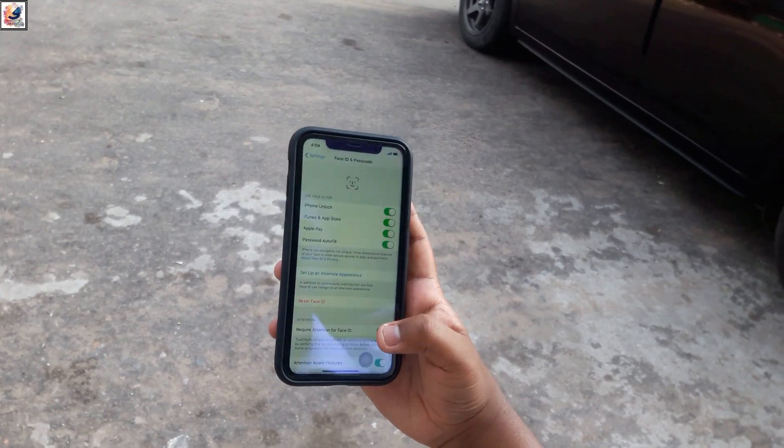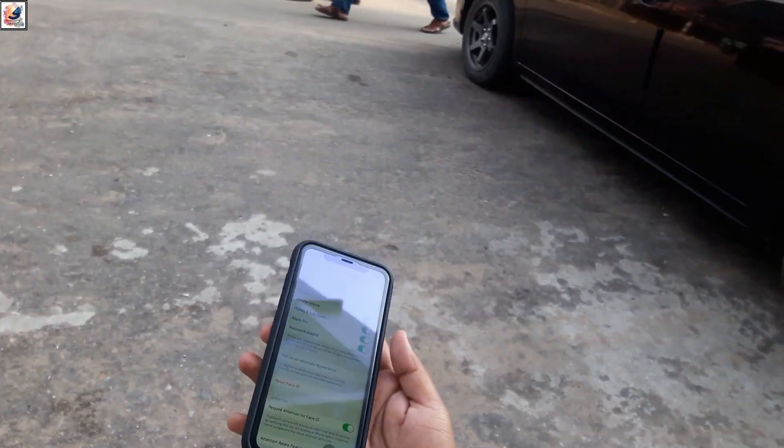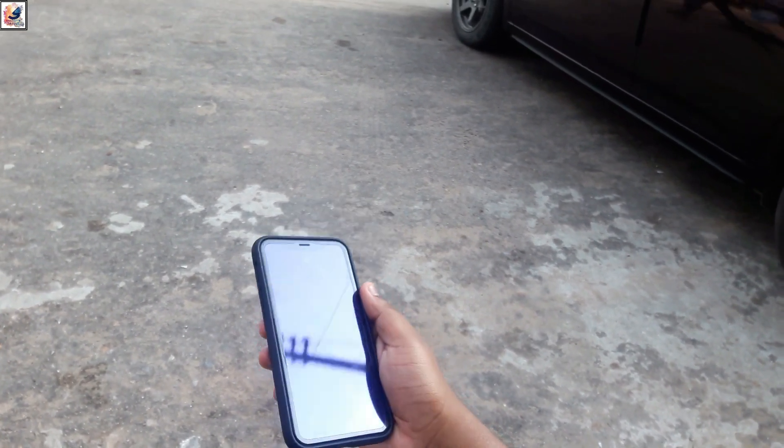After clicking on Done, your Face ID is now ready. Your Face ID is ready to use.